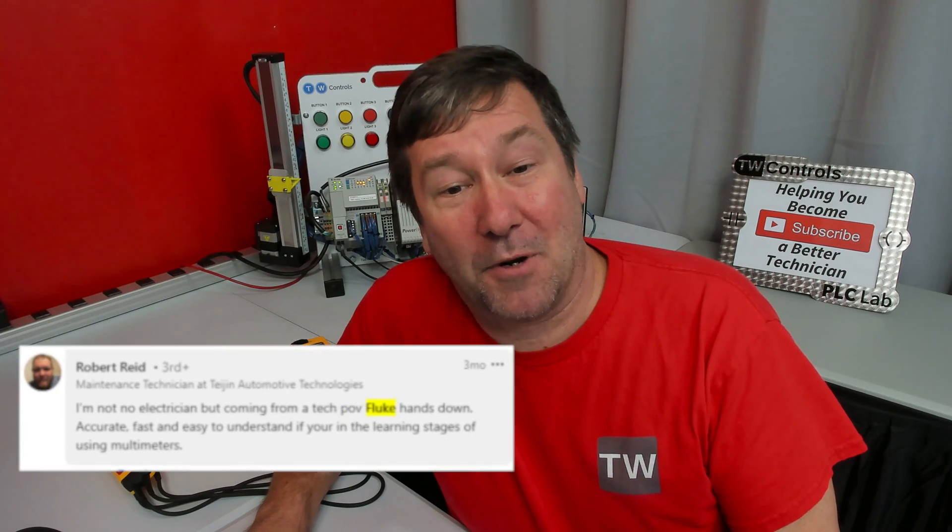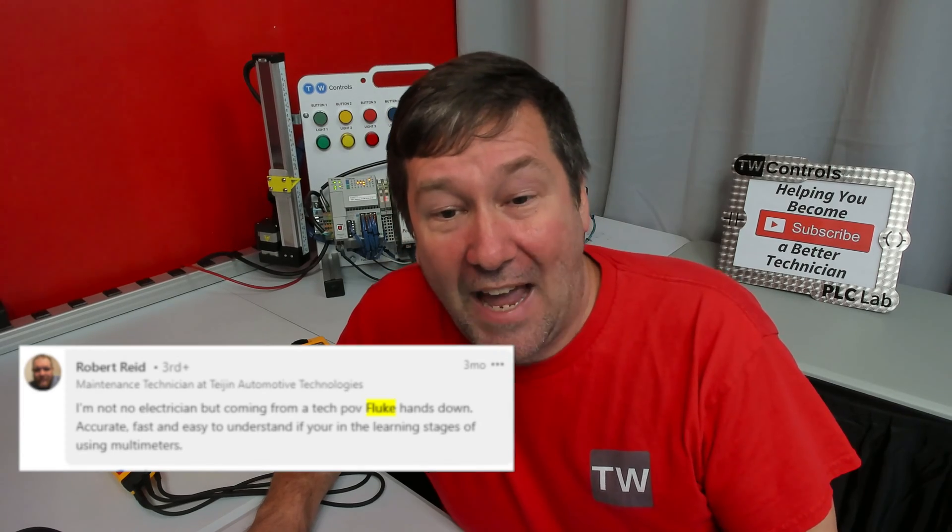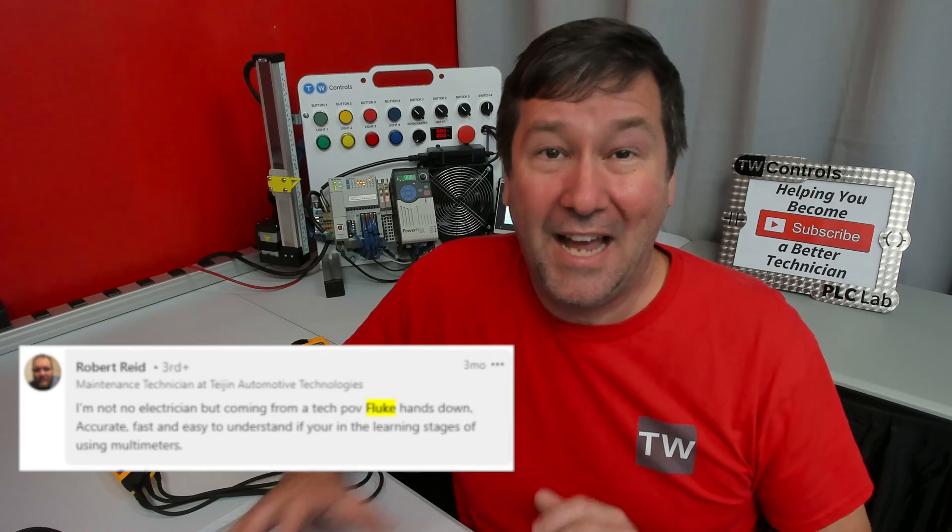Finally, Robert Reed says he's no electrician, but coming from a tech point of view, Fluke hands down — accurate, fast, and easy to understand in your learning stages of multimeters. I do believe those last few points nail down why people choose Fluke and why I ended up choosing Fluke for this video series.